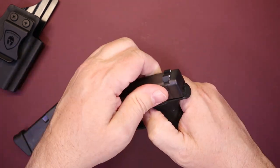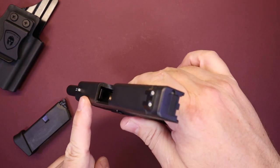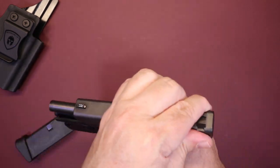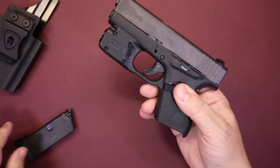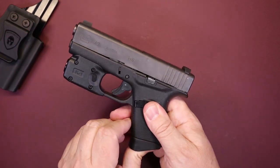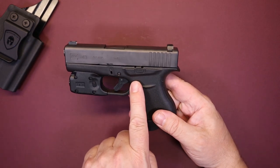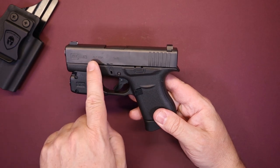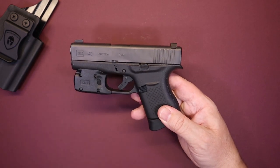Let's do a quick safety check. The gun we're using for this demonstration is unloaded — there's nothing in the magazine. We are using a Glock 43 for this review. This particular light is compatible with the Glock 42, 43, 43X, and the Glock 48.